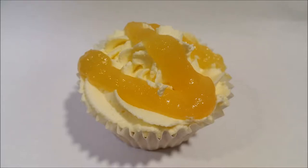Hello! Today I'm joined by my friend Mia Jane and today we will be showing you how to make these delicious lemon cupcakes. All the ingredients will be in the description box below, so let's get started.